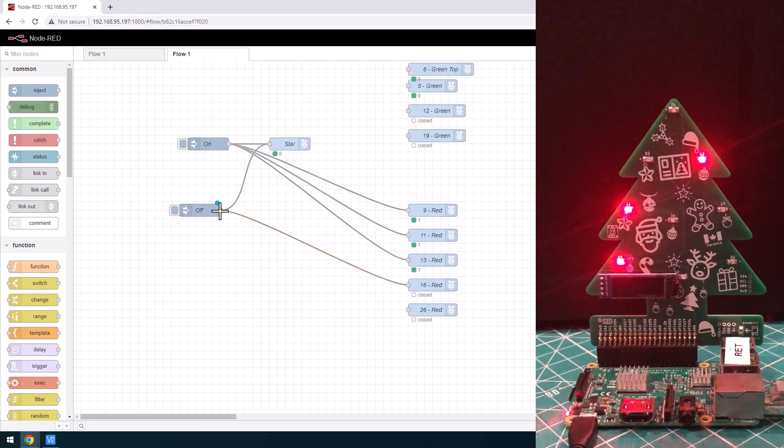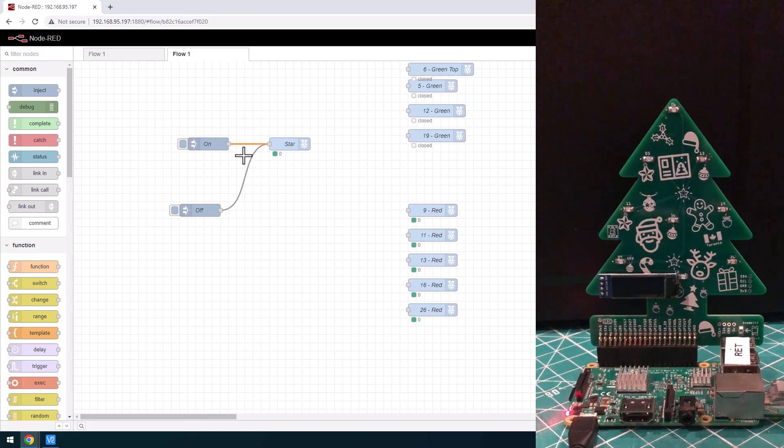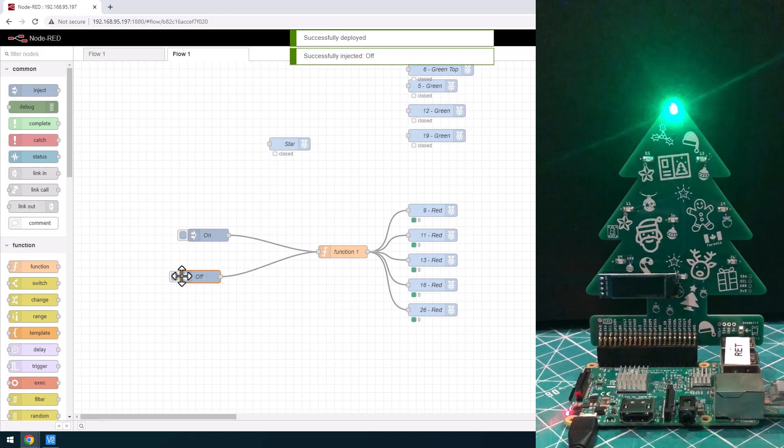Let's get a little fancier. We're going to turn all these other LEDs off and group them all together so all the red ones come on at once. I'll delete the existing lines by control-clicking them and then hitting delete. We're going to use a function node just to join everything together without writing any functions yet — just to connect them all into one spot. We've got on and off, and instead of taking lines from all of these we're connecting them into one spot. So now we can turn all the red ones on and off.